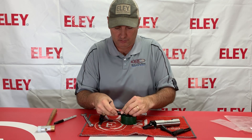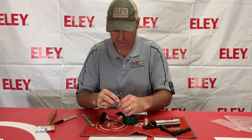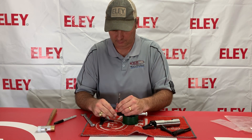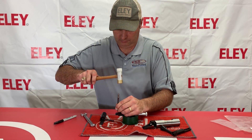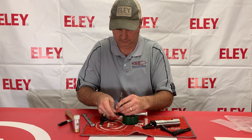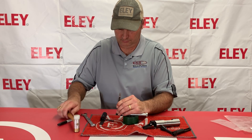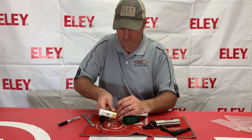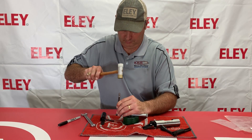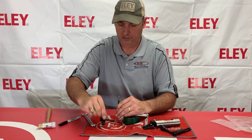So I have my lock here. There's that pin.